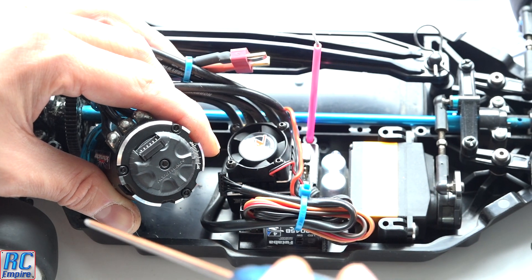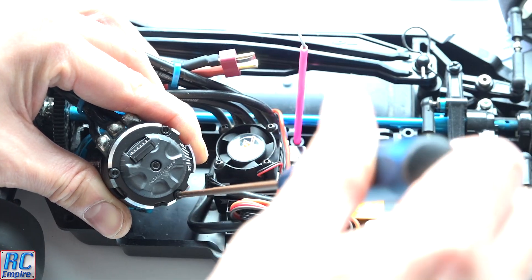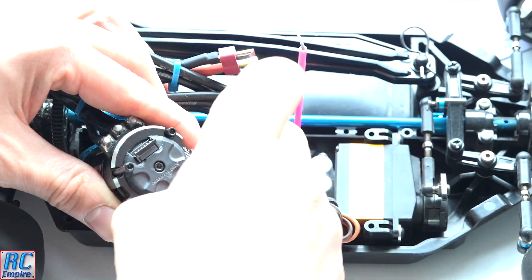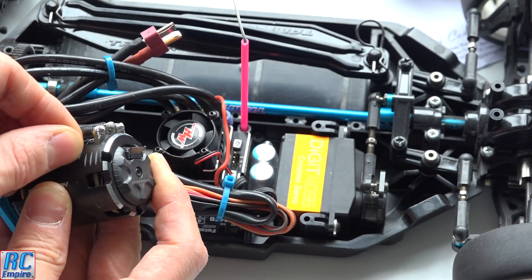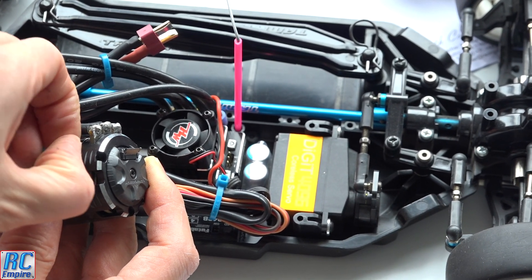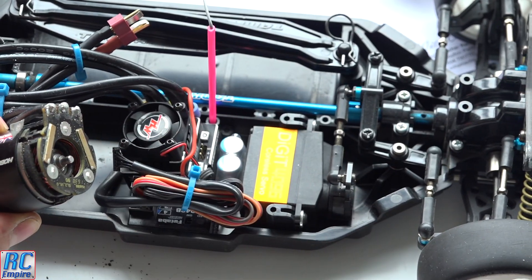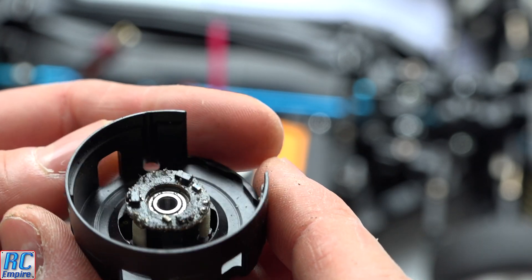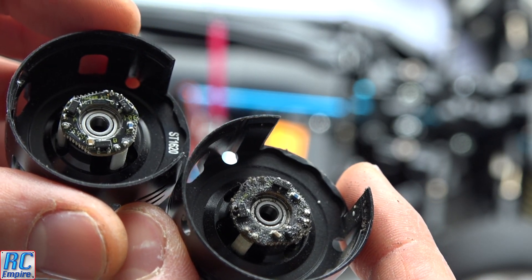To remove the old end cap, simply unscrew these three screws. Also unpeel the sticker, because it's tough and it's holding the end on. Loosen the end off and there it is — a bit dusty and dirty. We haven't cleaned this for a few sessions, which isn't ideal, but there's the old one. You can see how dirty it is compared to the new one.